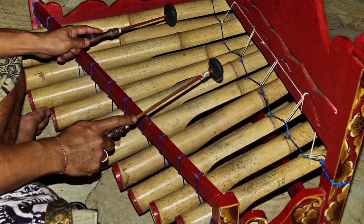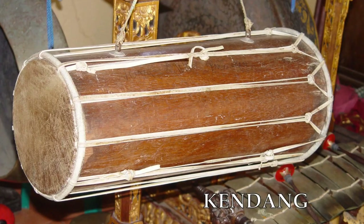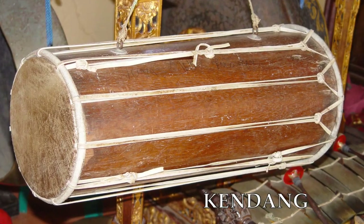Along with the different types of percussive families, there are other types of instruments in the different gamelans that are non-percussive as well. For example, both Balinese and Javanese gamelans may have spiked fiddles called rebab. They have the kendang, which are skin-headed drums. They also have suling, which are bamboo flutes.